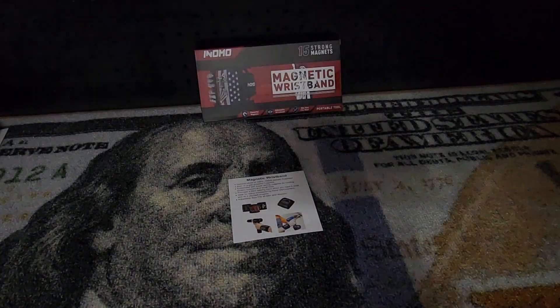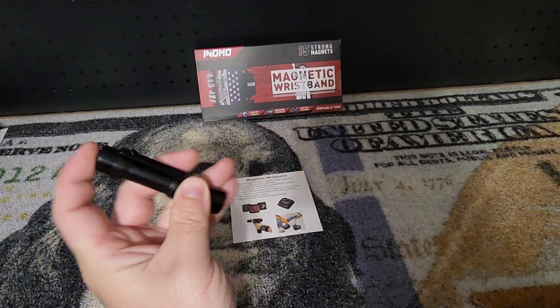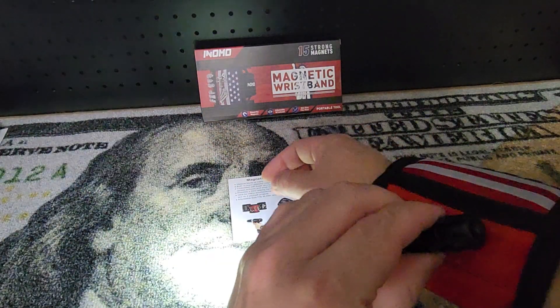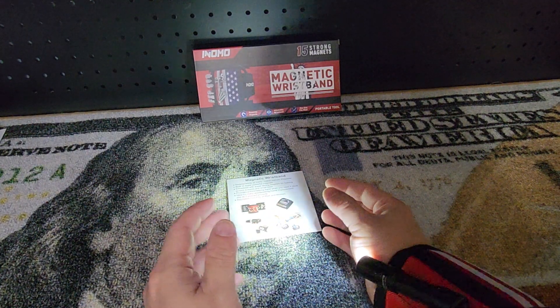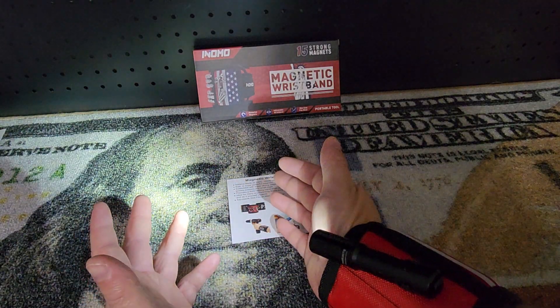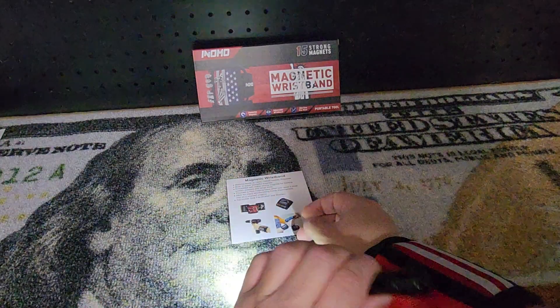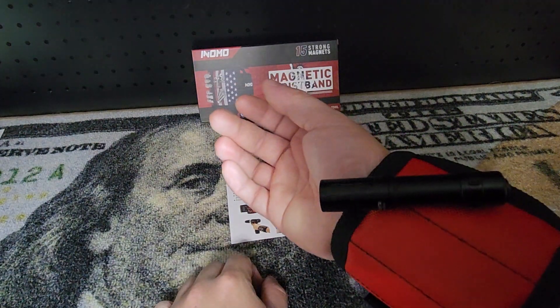Now check out this — this is a really good idea. We got this little flashlight, bam — you put it on here so when you're working on stuff, boom, look at how much light I have to see what I'm working on. Hands-free — I don't even have to touch it. It's magic. I also won't lose my flashlight this way.